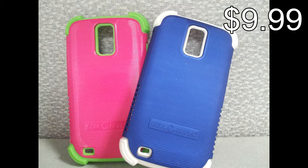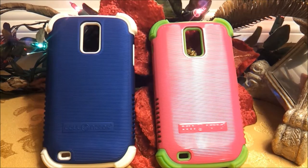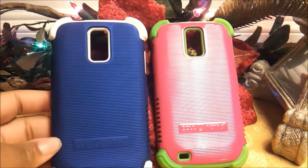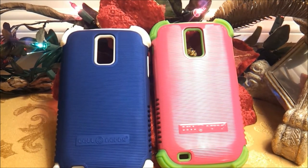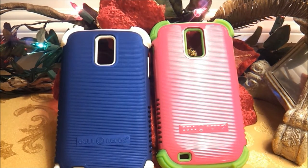There will be a link to the CellNerds website where you can find these cases in the description below. Thank you all for watching this case review of the NerdShield Grip series cases for the Galaxy S2 from CellNerds. I want to thank CellNerds for sending these cases out to review — very nice of you. I will see you guys in my next video!